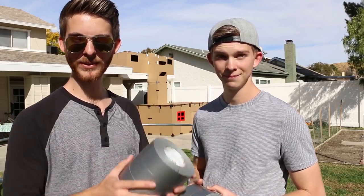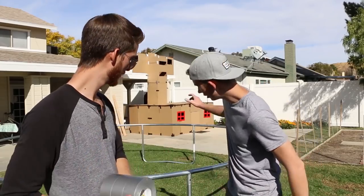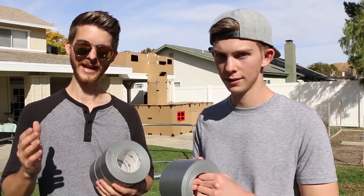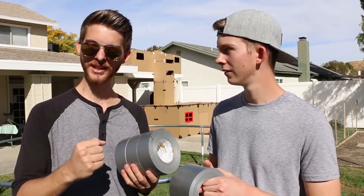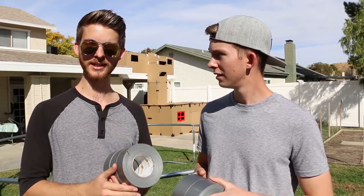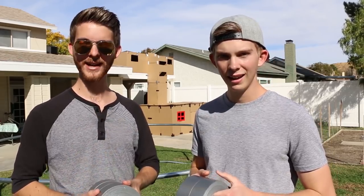Hey guys, today we're going to be doing a little experiment with duct tape. We have a trampoline frame right here and we're going to be making a 100-layer duct tape bridge. We're going to be doing strength tests — first punching it, then maybe kicking it. The final strength test is walking on top of it, and hopefully we don't die.